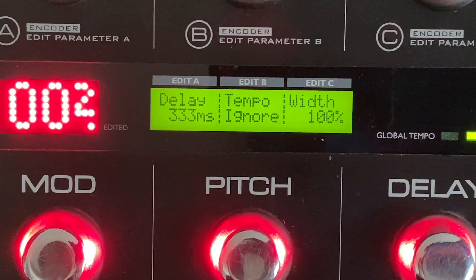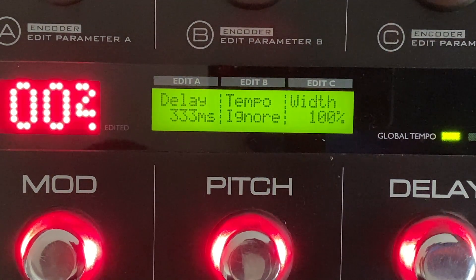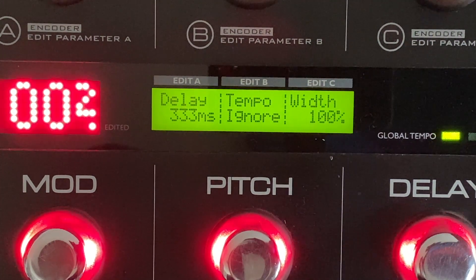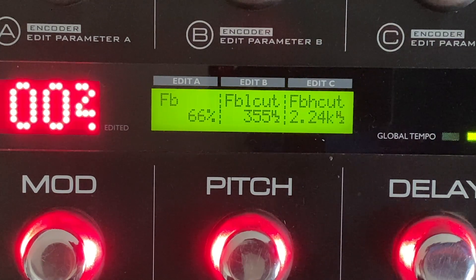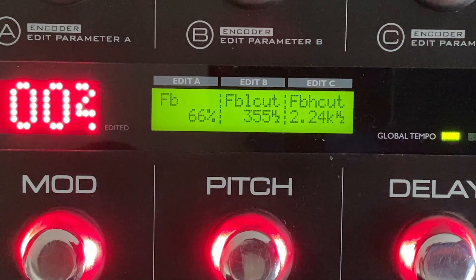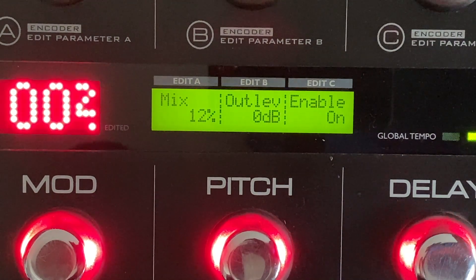The delay has modulated repeats with the flanger on it — it's a 333 millisecond ping-pong going back and forth left and right on the two amps. Sounds great. I have quite a bit of feedback, and I'm cutting the low end and the top end because I want the repeats to be kind of in the background — floating above everything else, but not with a lot of high end or low end. And I'm only using 12% mix, so it's just barely there.